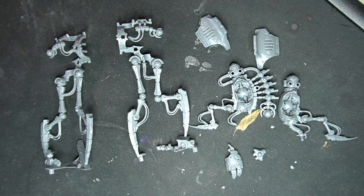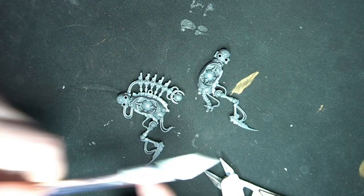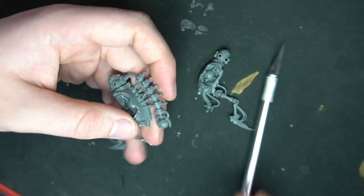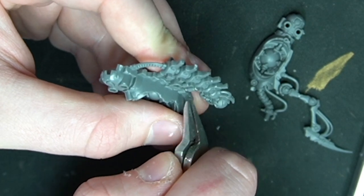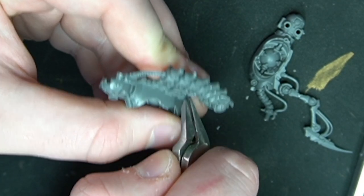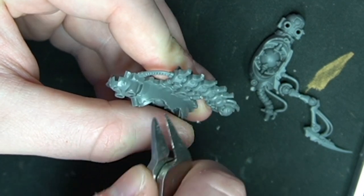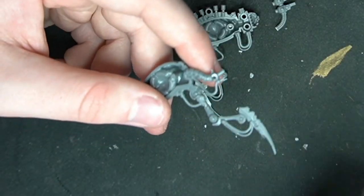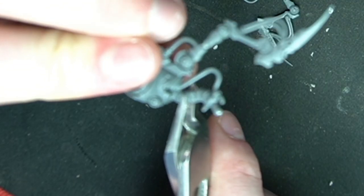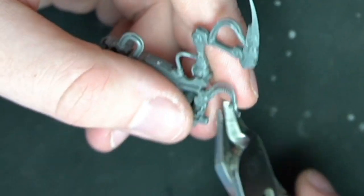Here are all the parts of the Reanimator — you're going to need every single one. We're going to start with the body. You just need a knife and some pliers. We're going to take off the top rib-type piece. Anything we cut off we're going to need later, so don't get rid of them. We also need to take off the neck by clipping it at the base on both sides. Don't throw it away — we're going to need it.